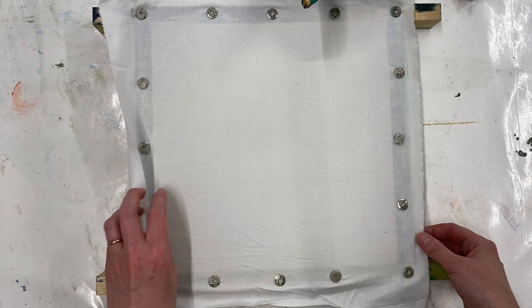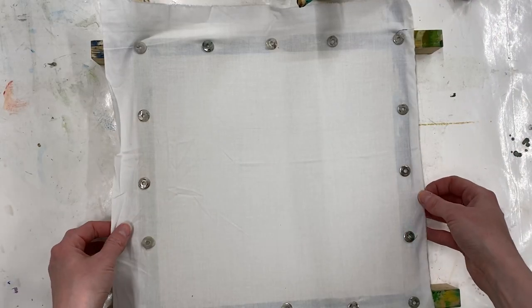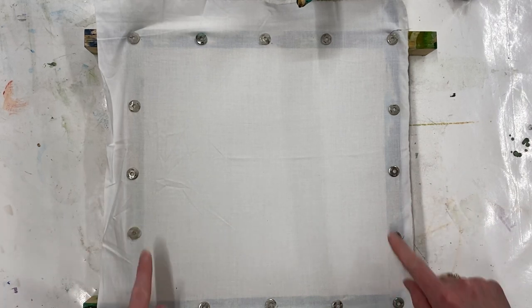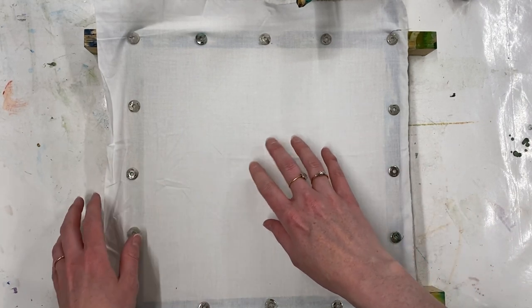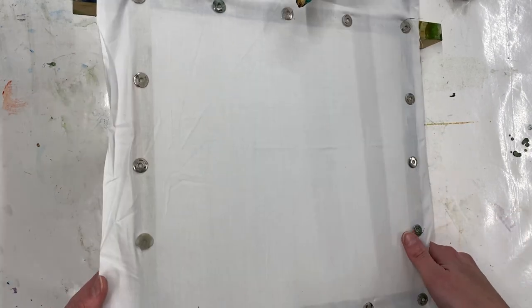I'm starting with a piece of cotton pinned out onto a batik frame using silk pins — you can also use drawing pins. Stretch it nice and tight onto the frame. It's important to put your fabric on a frame because it needs to be kept away from your working surface.